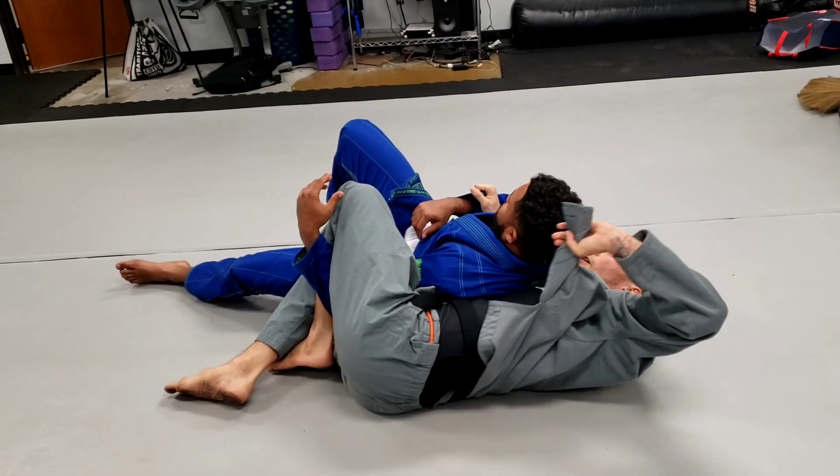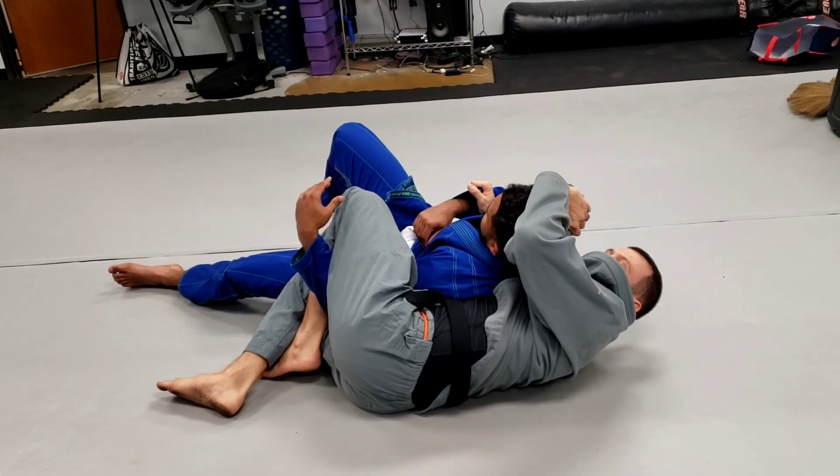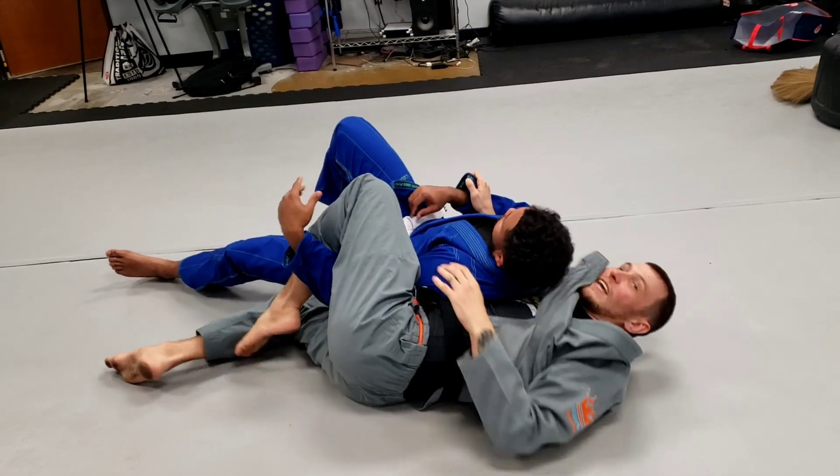Pull out your lapel. Look how my elbow's up — you can't get it if your elbow's down. Elbow up to wedge this around, and we get that lapel choke.